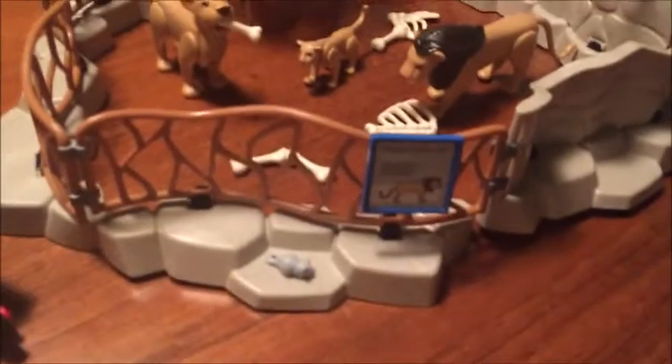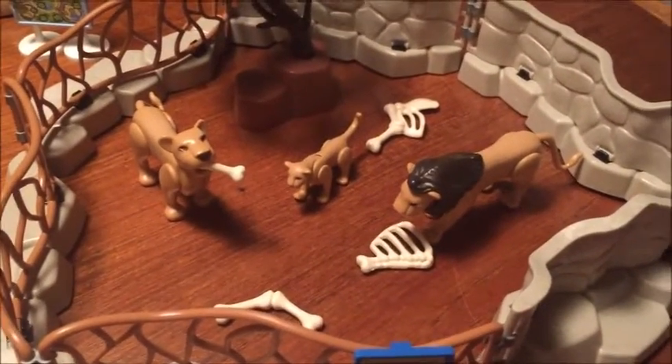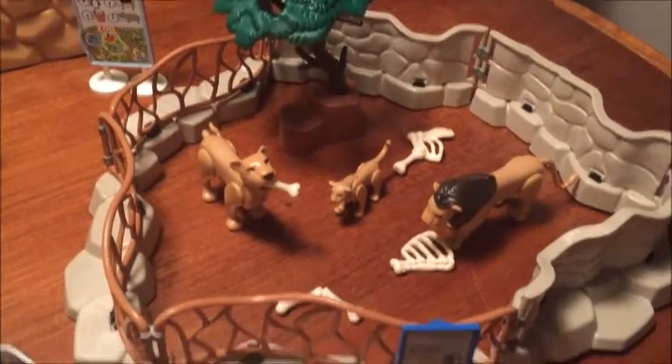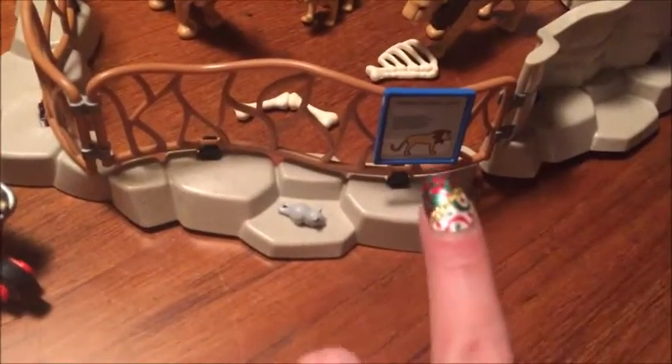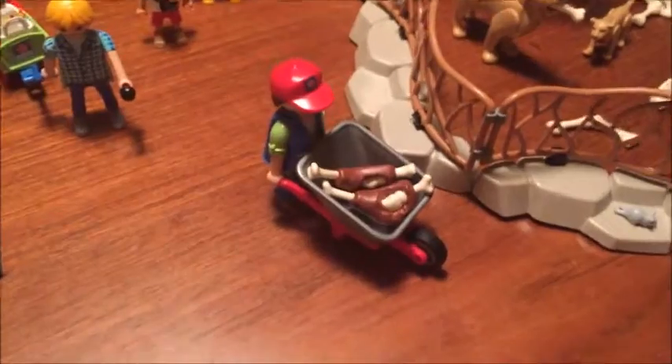The first thing is the Lions area. There are three figurines of lions — a male, female, and a baby — and they have bones in there with them, a tree, and a little sign that says Lions. There's also a zookeeper coming to feed them their meat.